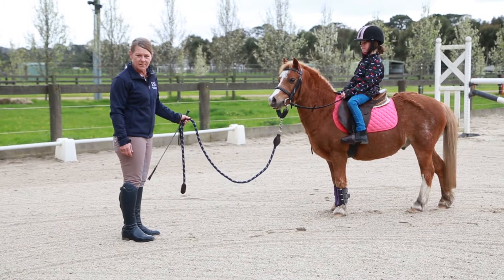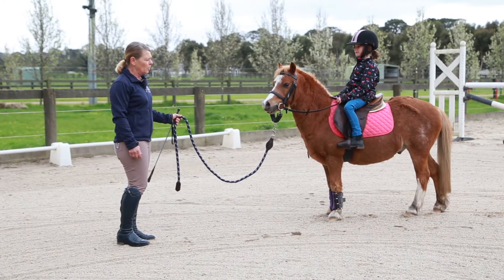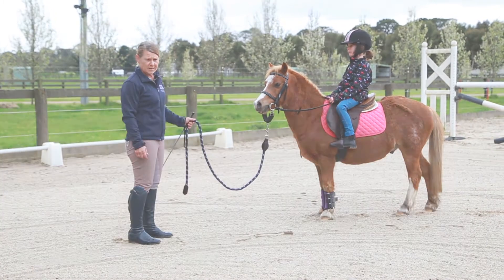So here he is parked. Ada's really done nothing about making the pony stop or go, but I've let her feel her balance in the saddle.